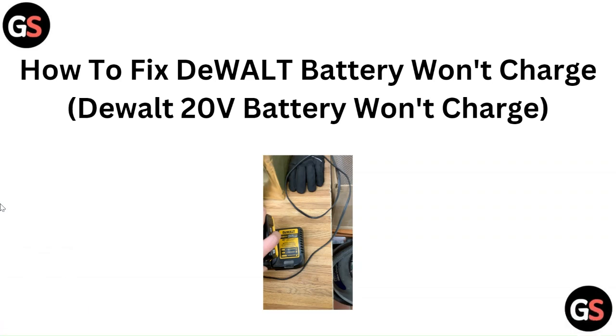Hello everyone. In today's video we will discuss how to fix a DeWALT battery that won't charge.